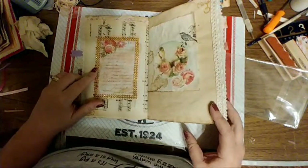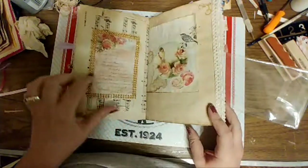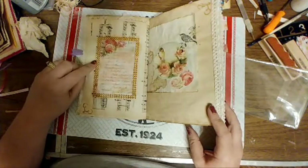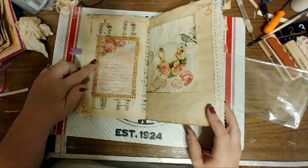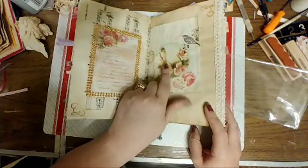Hi Sierra, thank you. I never saw anybody put the little glittery stuff — bling — in a journal, but I like the bling, so I framed that with bling. Added another little bird here to go with this little bird.